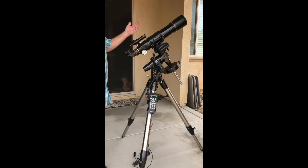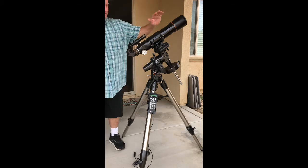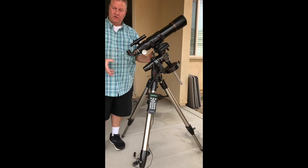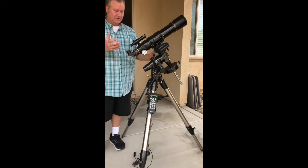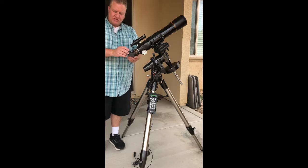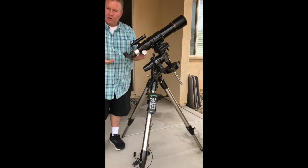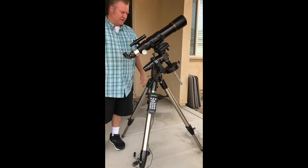Now we're all set — basically pointed north, basically balanced, and we're ready to put power on here and turn it on at night. You'll do your balance again once you have all your gear on. If you're doing photos you'll attach your camera and have your weight more adjusted. If you're just doing visuals you might put your eyepiece on, extend out to focus, then balance it so everything works a little nicer.